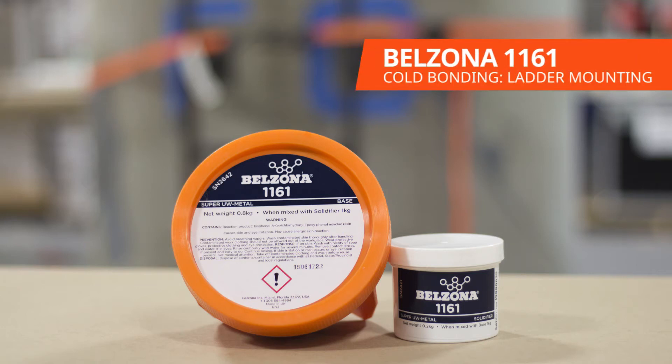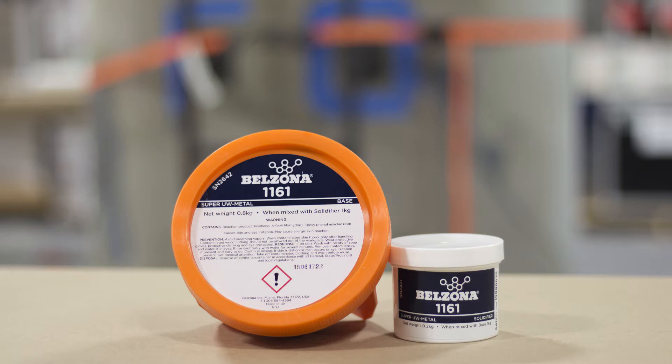In this video, we will show you how to bond a structure such as a ladder or cell phone antenna to the side of a tank.